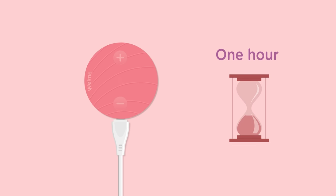After every period cycle, you can charge the device for one hour to prepare for the next usage. Because, why take a chance? Store Wellme in a cool and dry place and that's it.